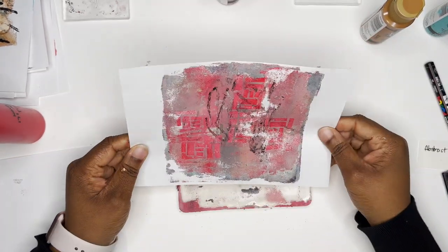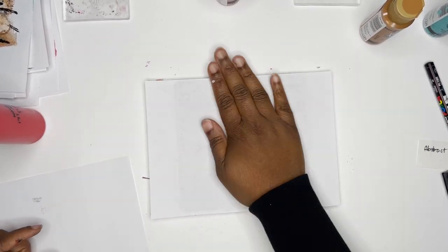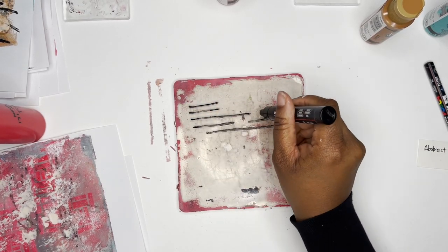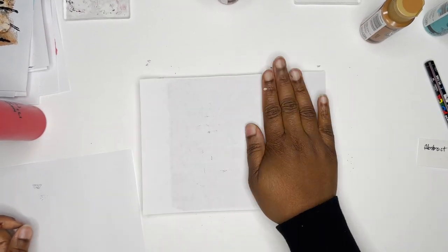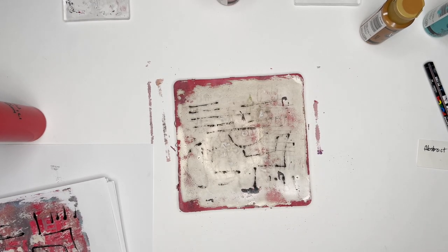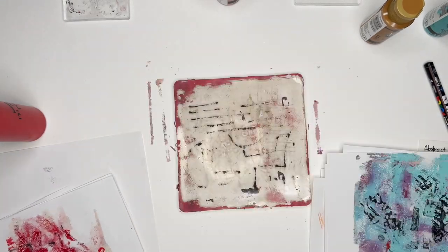I don't love this result, but I thought it was pretty cool. There's just so much fun you can have with the jelly plate. I really hope you are enjoying this video and that you plan to go do some mark making yourself. Please like this video if you like it, subscribe, and click the bell. Let me know if you have any questions in the comments — I'm definitely willing to help. Let me know what you think about using the jelly plate for mark making. Thank you.